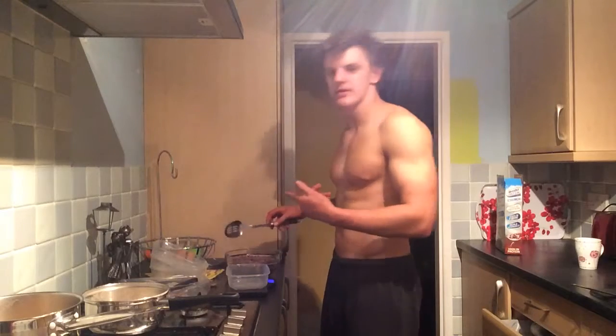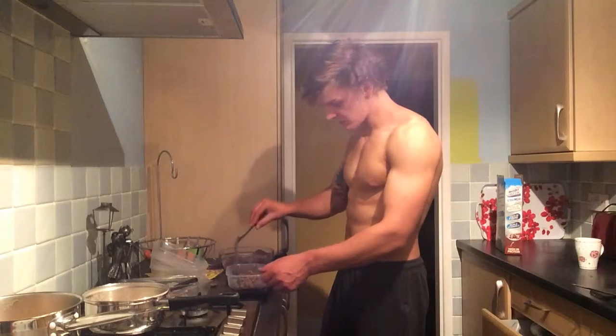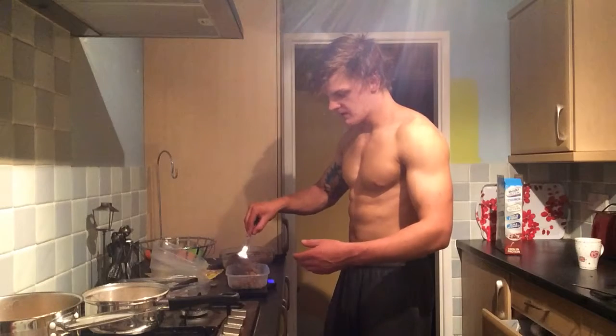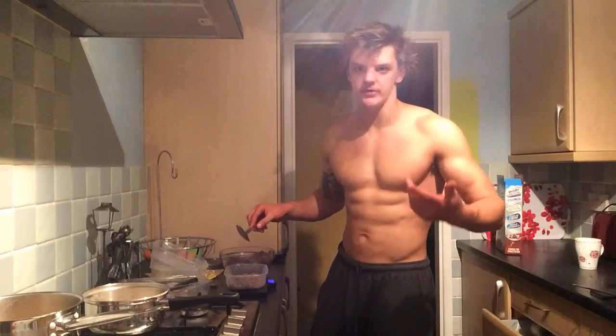I always do the ground beef first. For beef I normally go for 130g per meal. And then on beef days I normally supplement with protein shakes.